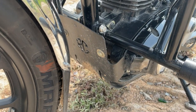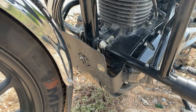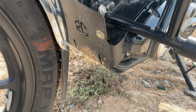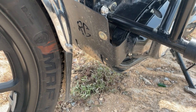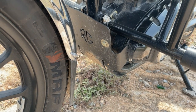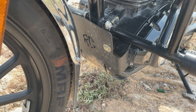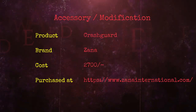Today's next accessory is the bash plate. The bash plate that comes from the company is only a square pipe, which protects only a small part of the engine. This is a Royal Custom bash plate installed from King Coat. It is made of very heavy metal, powder coated so it won't rust, and features laser cutting for a precise fit.